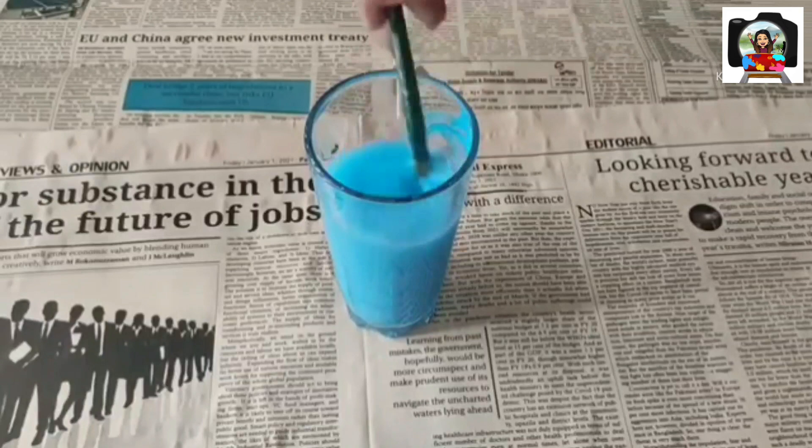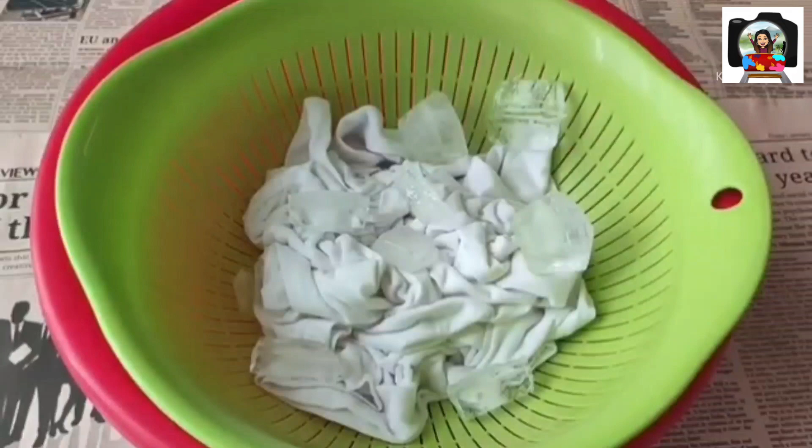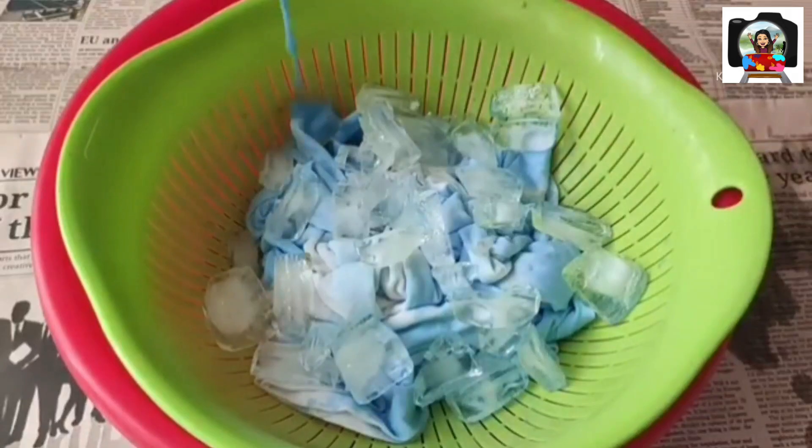I am starting by making my fabric water, using blue and purple fabric paints to create a nice shade. Now I am taking this strainer bowl which already has the t-shirt crumpled in it, then adding ice and the fabric water unevenly in the bowl and leaving this alone for almost 6-7 hours.